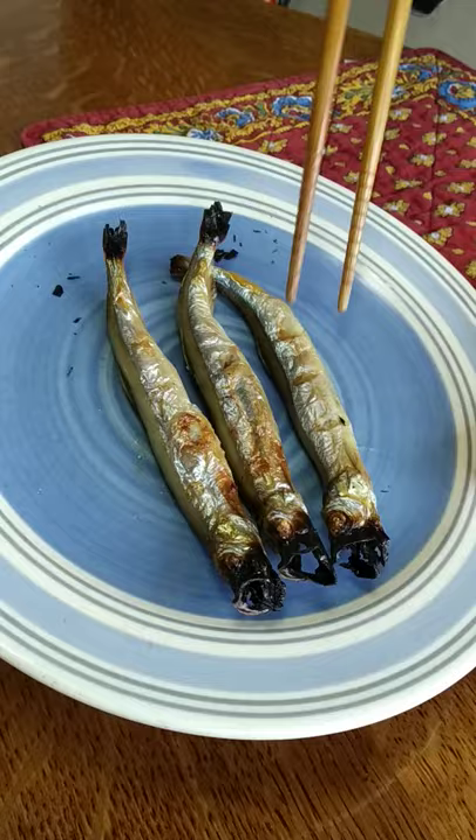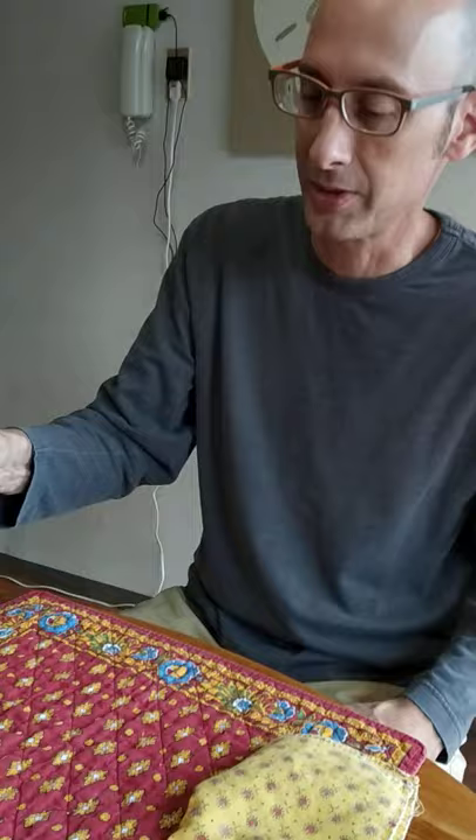We got some of these shishamo. They're a little Japanese smelt and you're supposed to eat them whole, including the head, but I don't know if we're going to go that far.